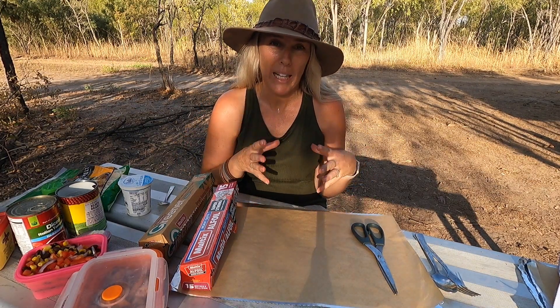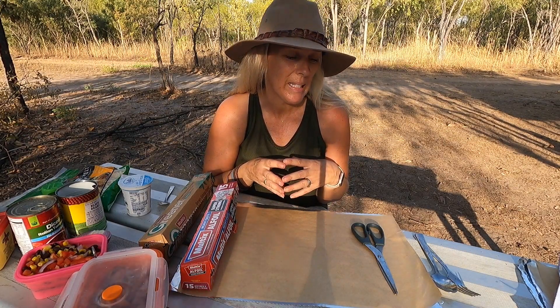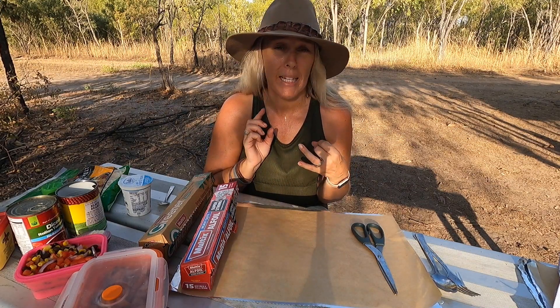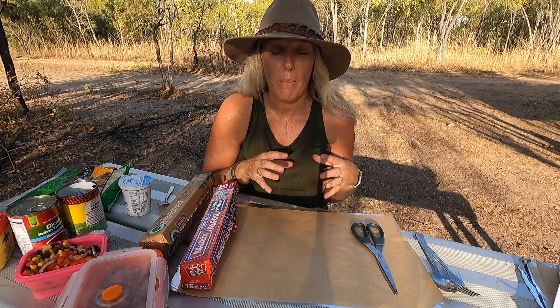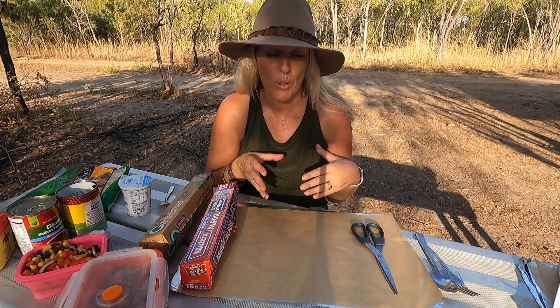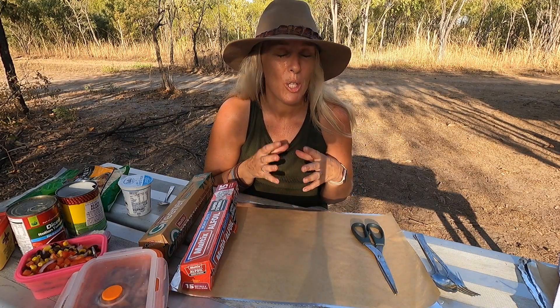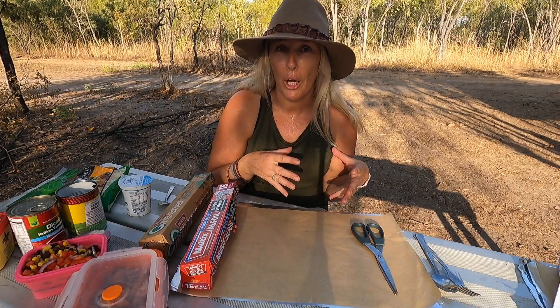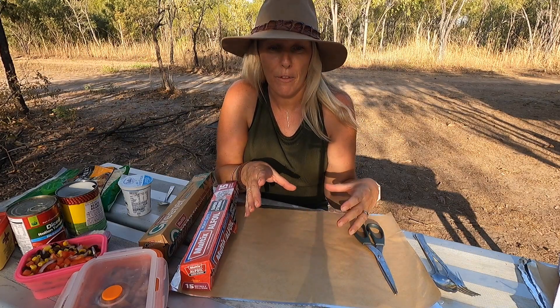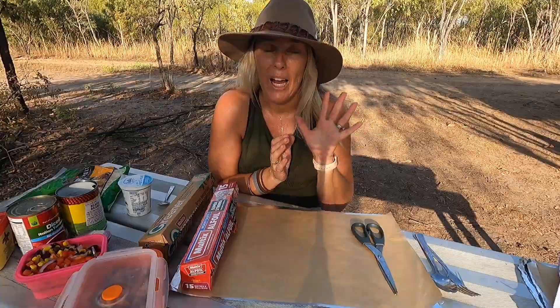Foil packets are a really easy dish to make camping. We love them because they're almost fail-safe if you're a beginner to camping — super easy, really budget friendly. You can make your ingredients go a really long way. If you've got children, it's a great way to get buy-in from them because you can have them help make up the foil packets. Because they've created and baked it, they're invested in eating it, which is just fantastic. Also really friendly on the waistline because you're only making enough for your portion.